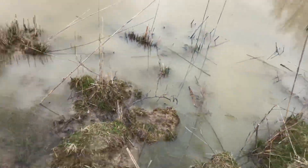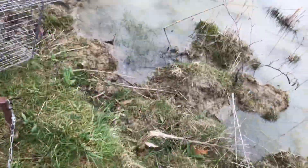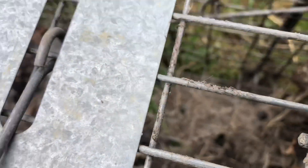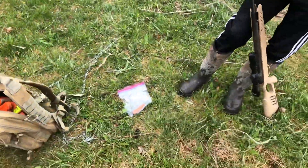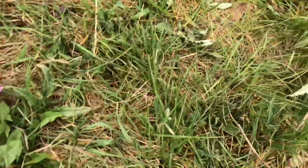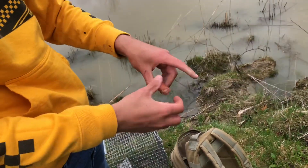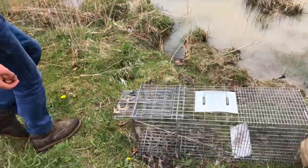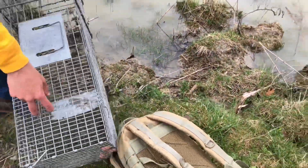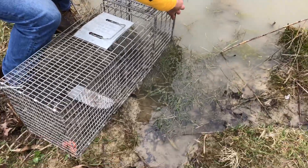We're gonna set the trap up on this spot because yesterday you seen them come up over here. There were a couple of leaves in here, so I got all the leaves cleaned out. For our bait we're just gonna be using the rest of the hot dogs from the last video. Break it into a couple pieces, put it back in there, and just put the front a little bit in the water like that.